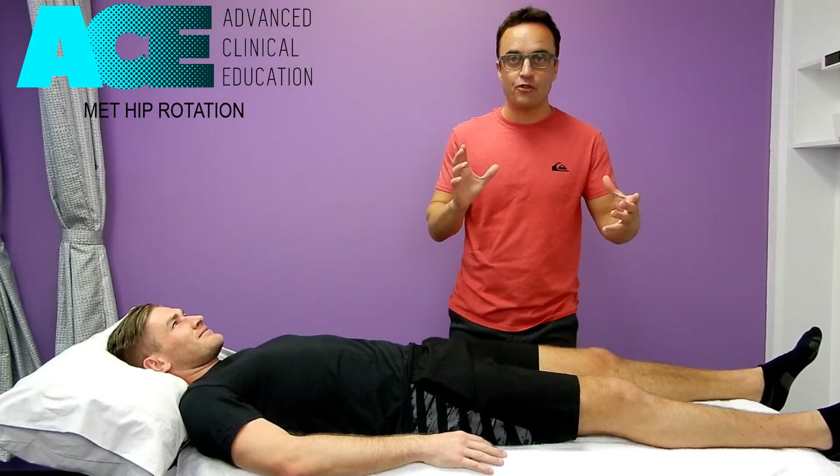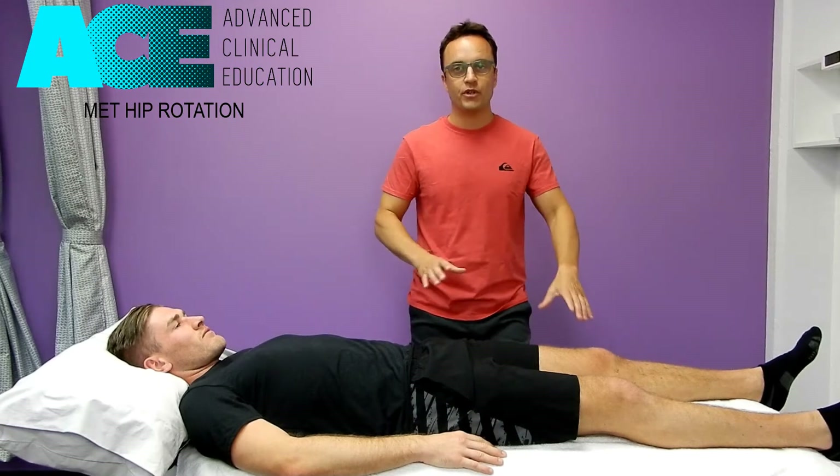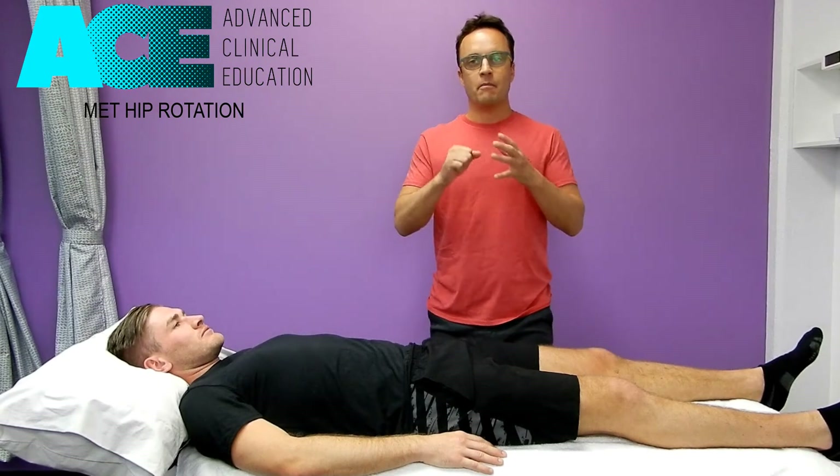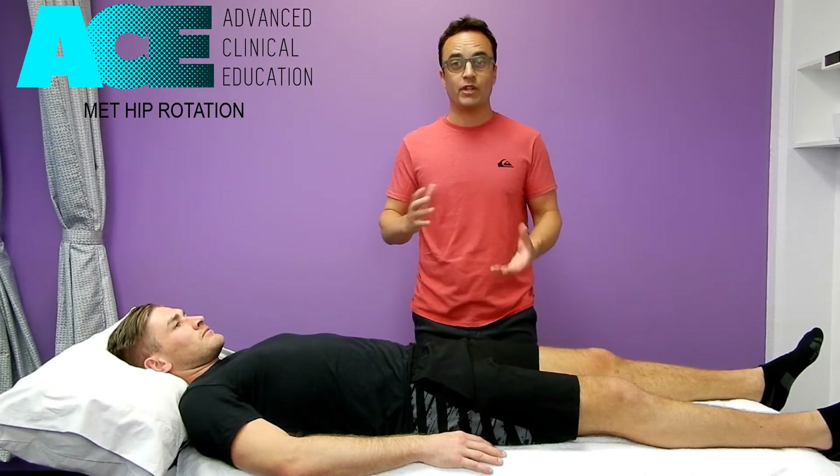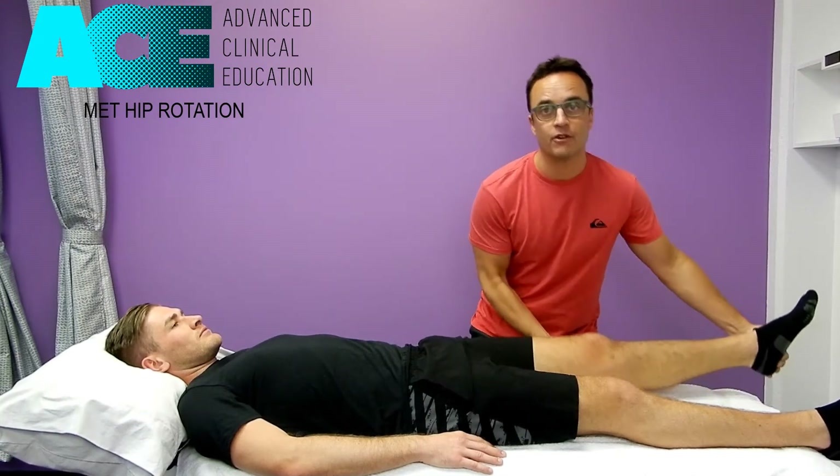We're about to do an MET technique to improve hip rotation at 90 degrees. When we assess for hip rotation, we should do it at 0 and at 90. Both positions have different functional outcomes and different functional requirements for the person, but we really need to do it in both positions. We're going to work on the 90-degree one for the moment.